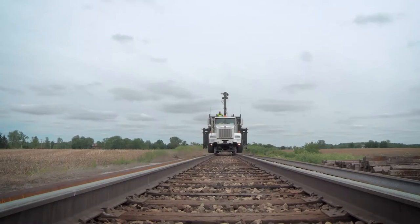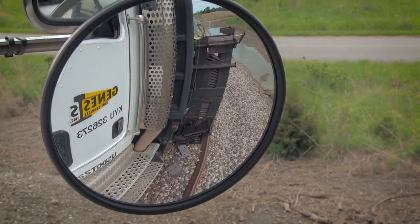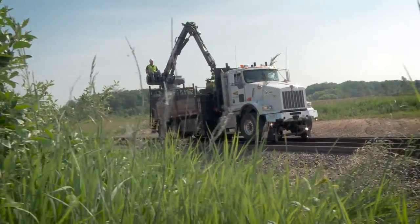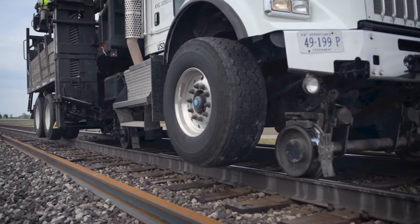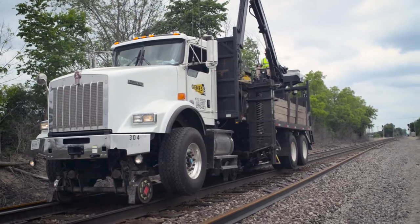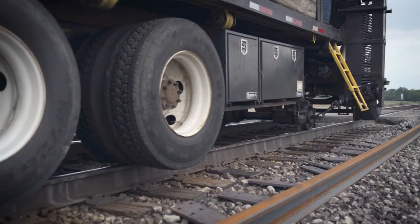But that task is changing. We're introducing something brand new: a new method of tie plate distribution. The Genesis Rail Tie Plate Distribution System is self-contained on one truck. There are no trailers, no electronic sensors, and less downtime.